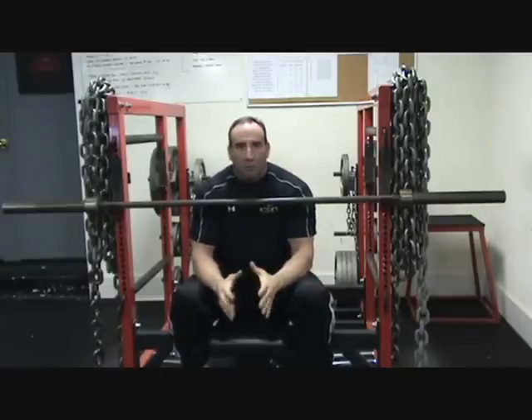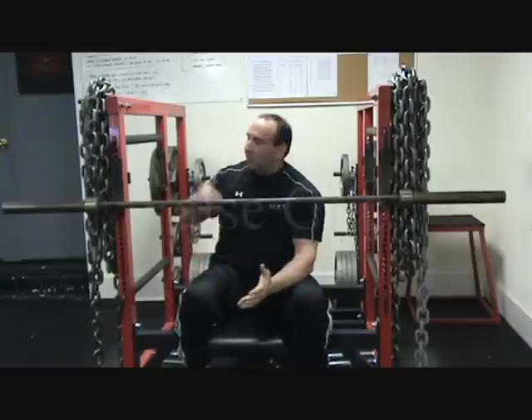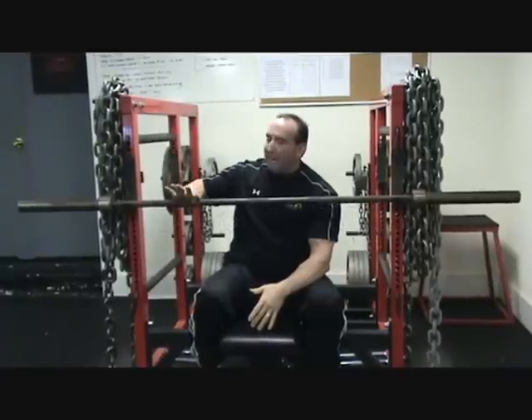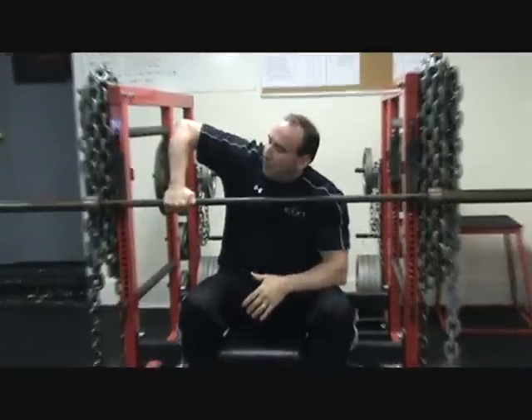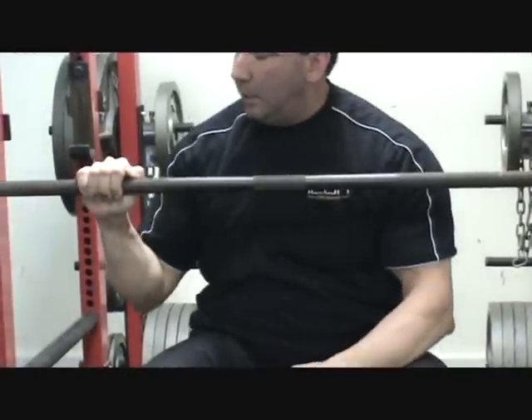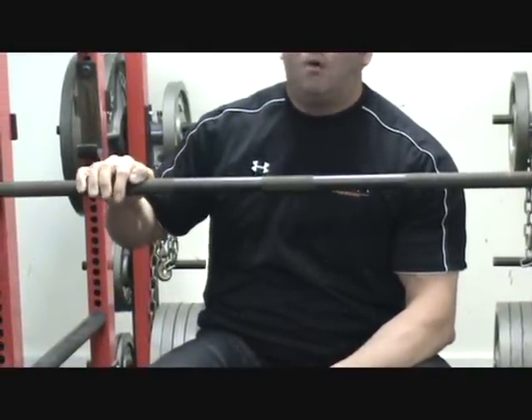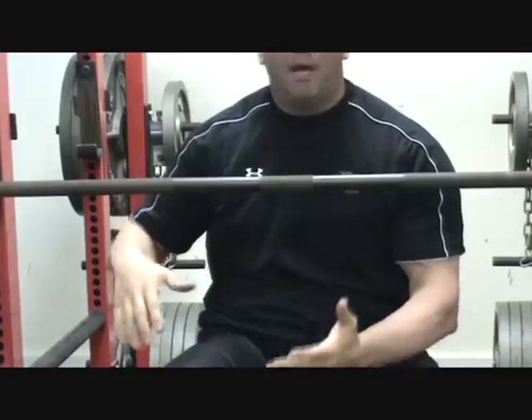The grip he was referring to is called a false grip, and a false grip looks like this. You put your hand here and put your thumb on the same side as your fingers. This is a grip commonly used by a lot of strongmen, a lot of experienced lifters.